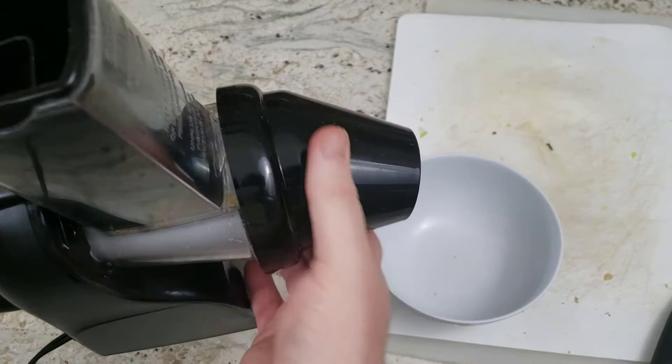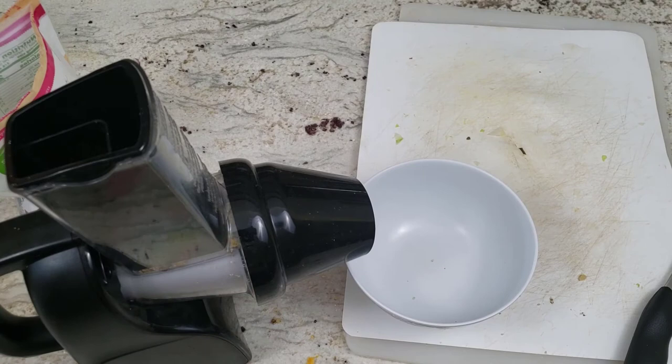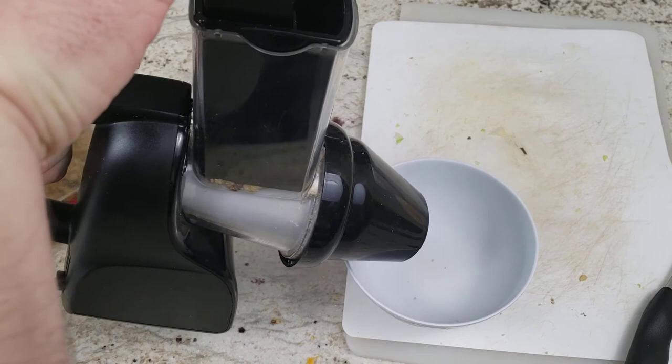Before I do so, I want to use the guide cone so you can see how the guide works. We're going to go ahead and turn it on and guide them into the smaller zone. Let's see how well it chops up some nuts.